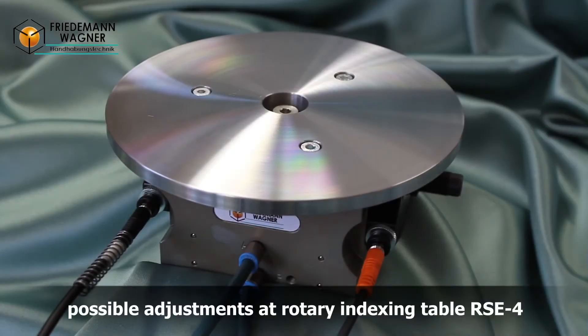Hello, here we want to show you the different setting possibilities at the rotary indexing table RSE4 of the Friedemann-Wagner GmbH in Germany.